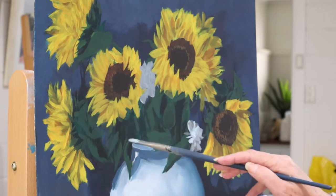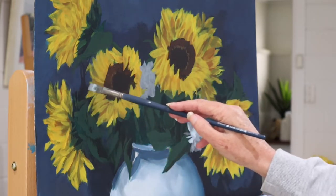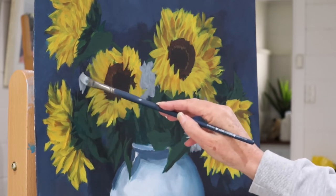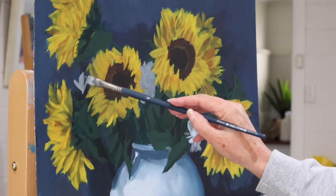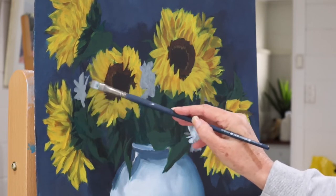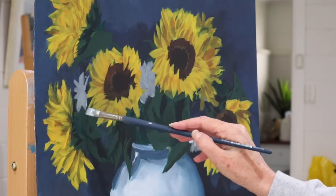This will be more of a mid-tone, and yet on this flower it would be the main tone — that's purely because of where they sit, whether they're turning away from the light or turning towards the light.